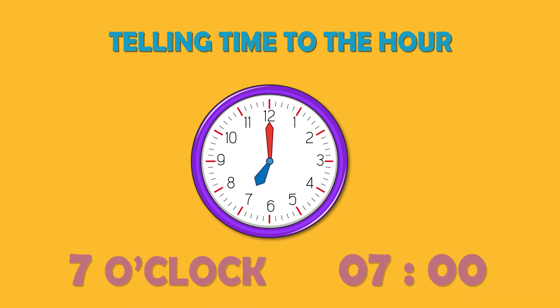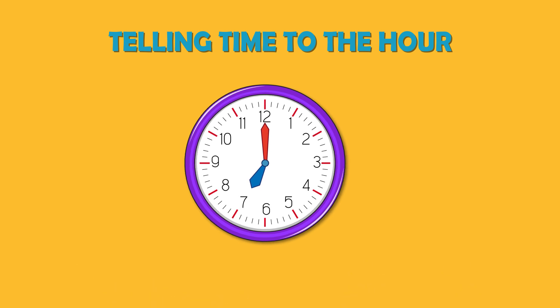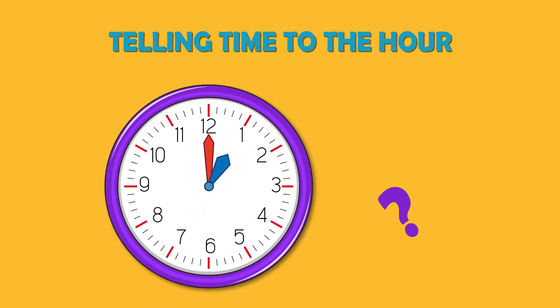On this clock, the time is 7 o'clock because the short hand is on 7 and the long hand is on 12. Now let's practice — can you tell what time it is?